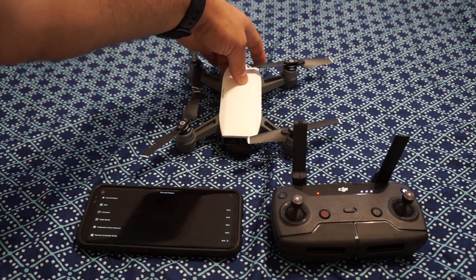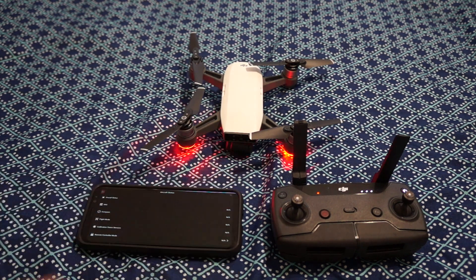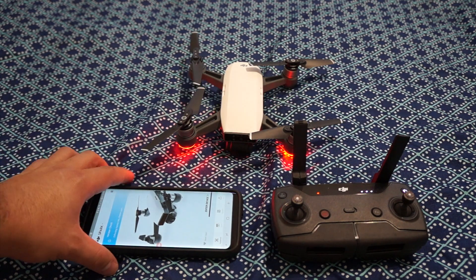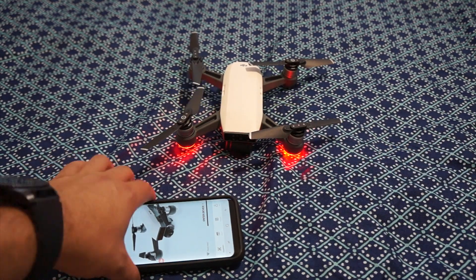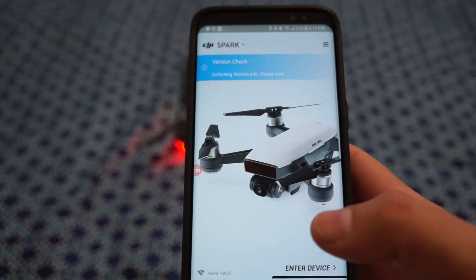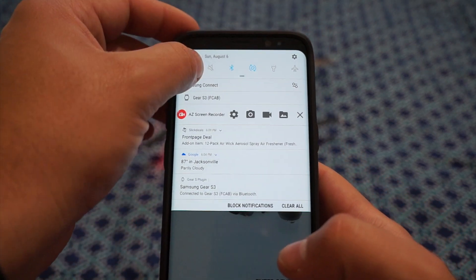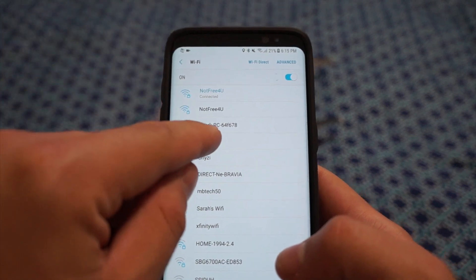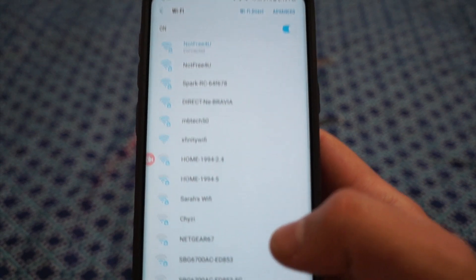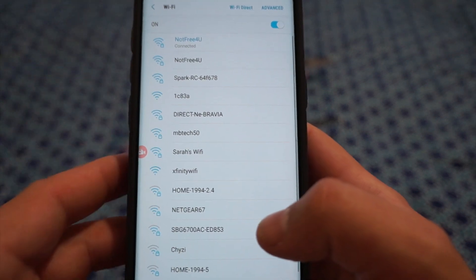All you're going to do is turn on your Spark and wait for it to power up. Back on the app home screen, you'll see it shows a Spark remote controller because the remote is connected, however it does not show just a Spark Wi-Fi network. In order to get back to that, you'll need to launch the app.